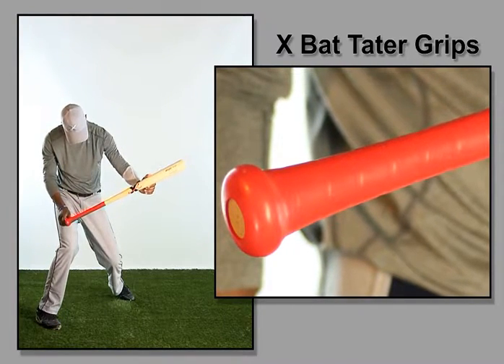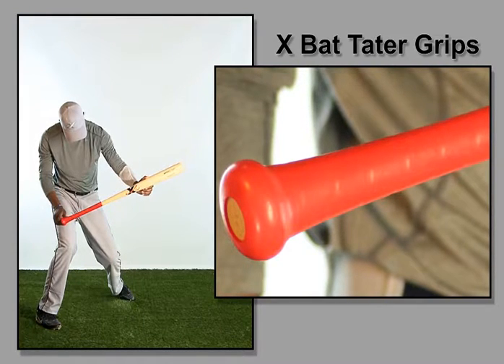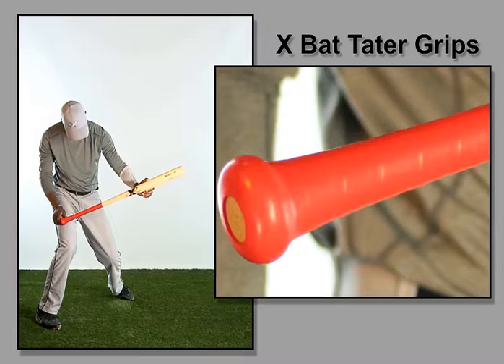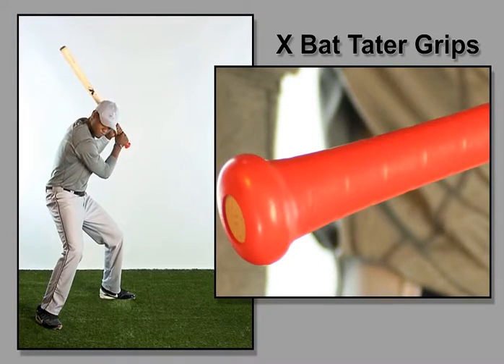Utilizing this patented technology, baseball and softball players alike can use the same high quality rubber grip products that golfers use, instead of the cheap synthetic wrap grips that provide no performance qualities. There is simply nothing like them.